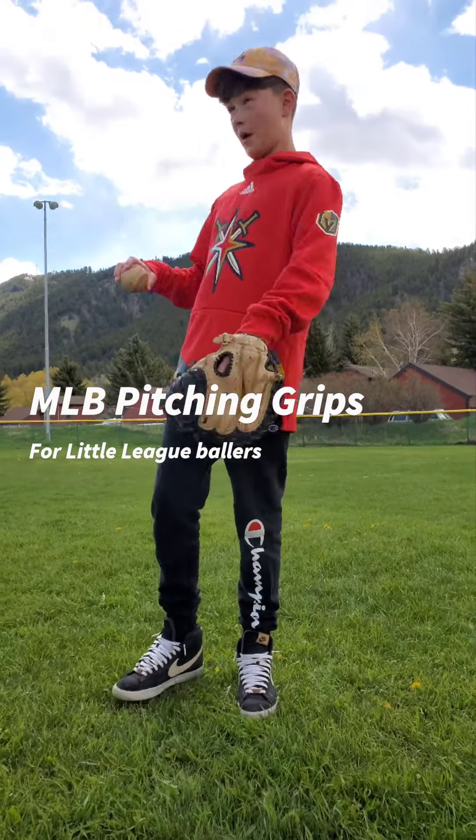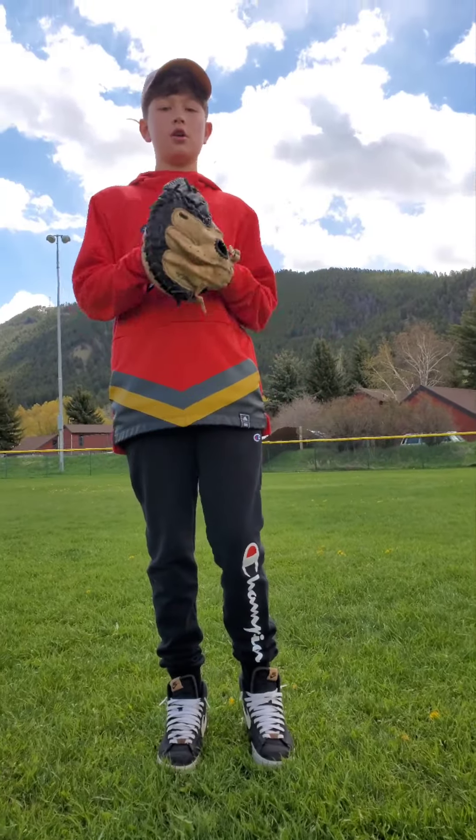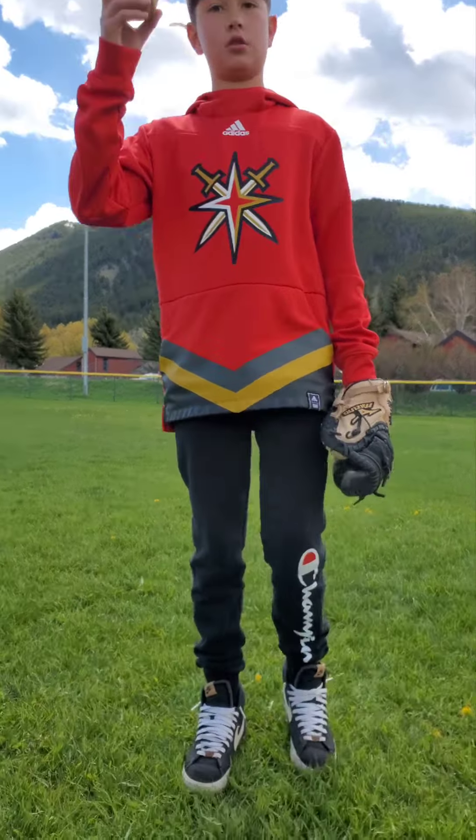Hey guys, I'm at the ballpark today and I'm going to be showing you different grips for baseball. MLB players use these too.